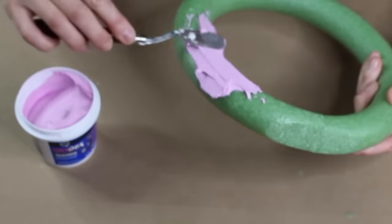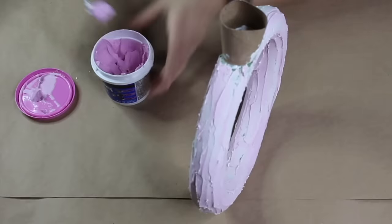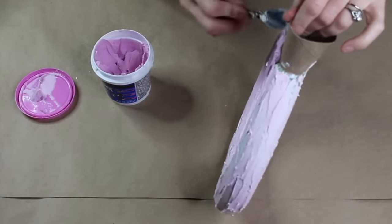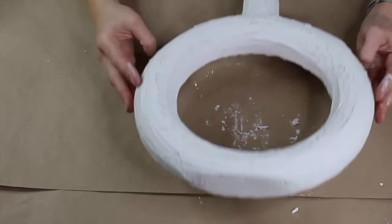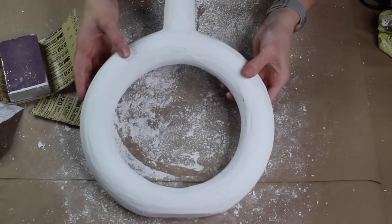I'm going to take a big heap of this and start layering it on, doing essentially the same thing over the exposed base of the toilet paper roll. I let this dry for about 24 hours, then used a sanding block to sand it down and wiped it off.